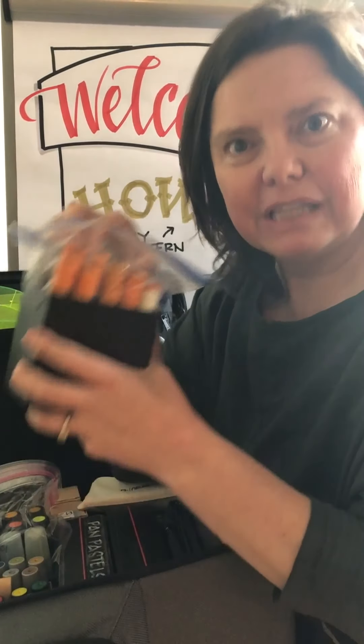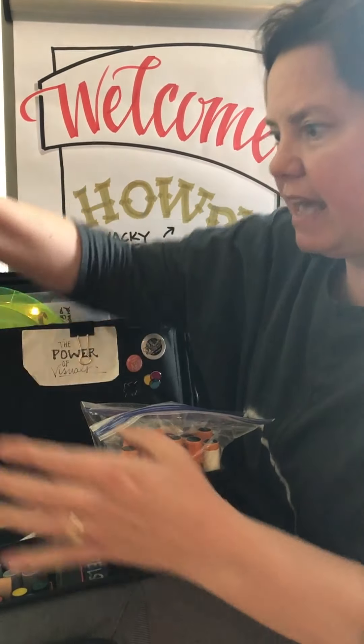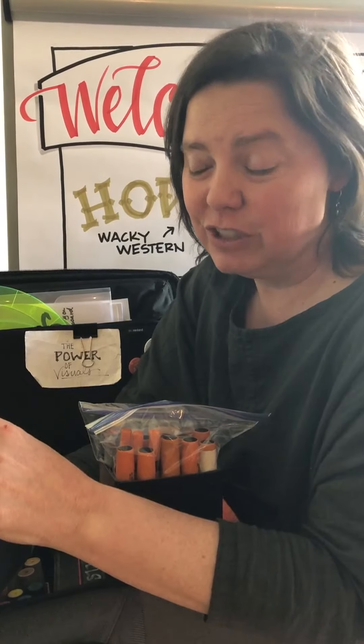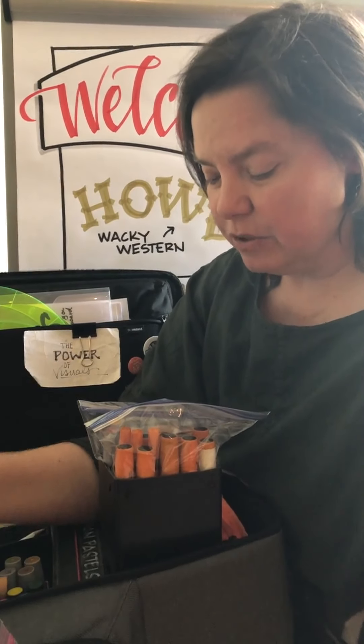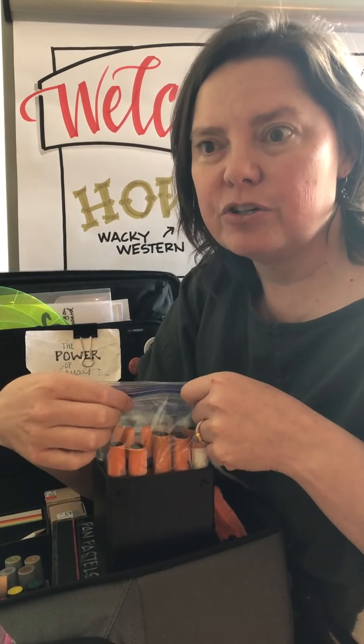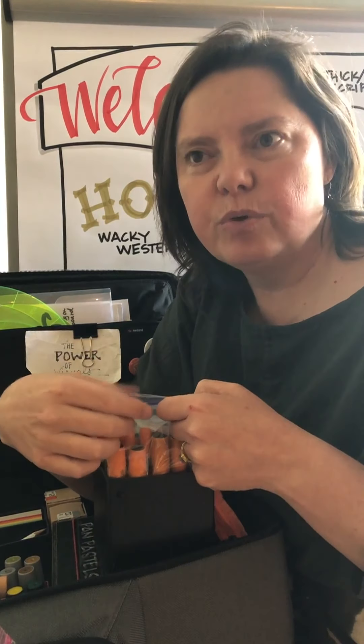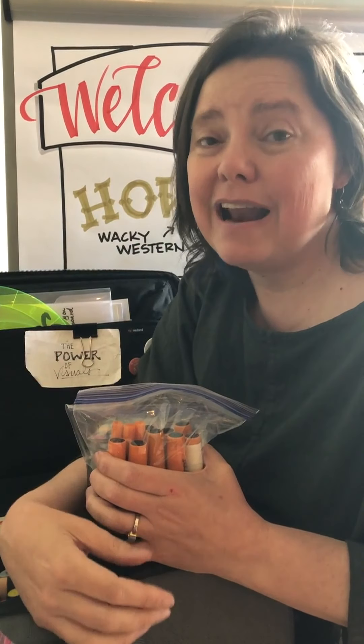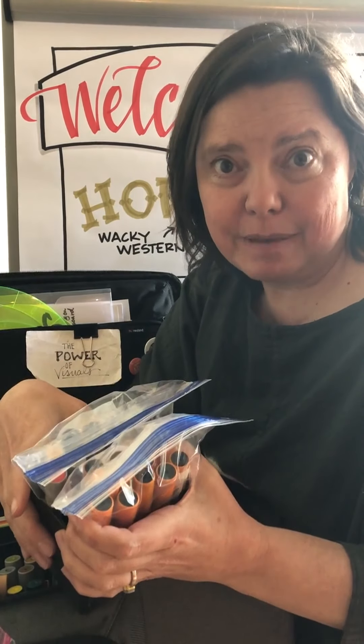You might be asking why I have them wrapped in plastic. I've only had maybe two leaks in the last eight years, and one came from me overfilling my marker — not Neuland's fault. The plastic isn't really for leaks. The reason I have plastic in here is because I live in a very dry place and my markers dry quickly, and when you're traveling on an airplane that's also a very dry atmosphere.